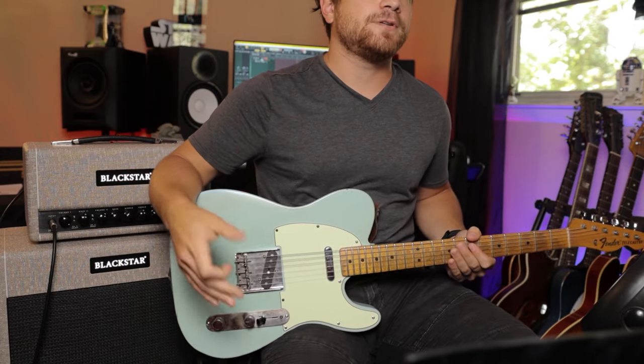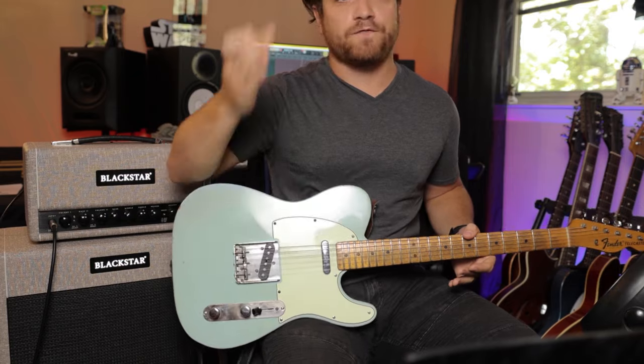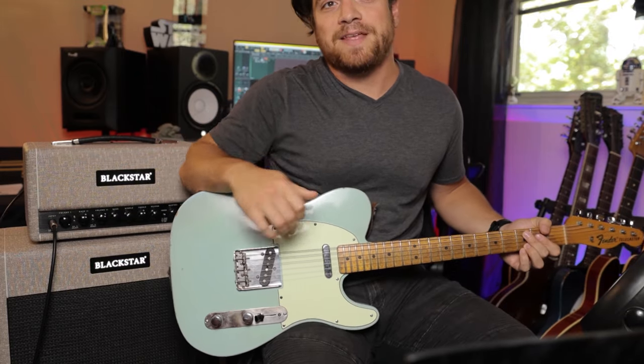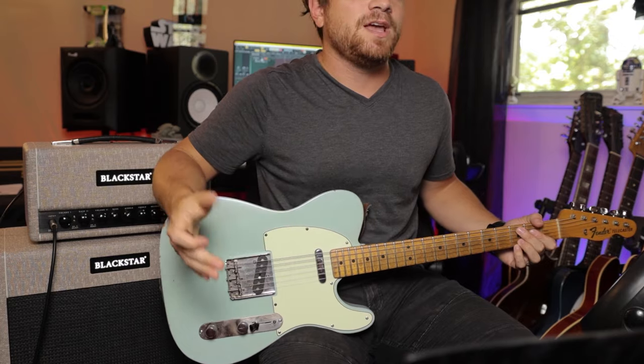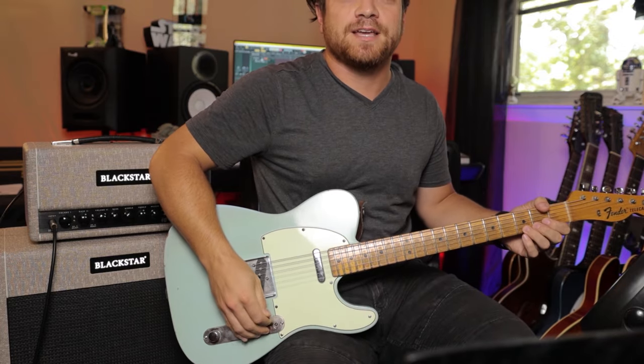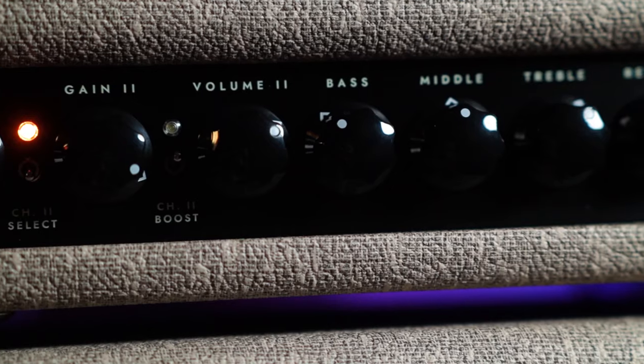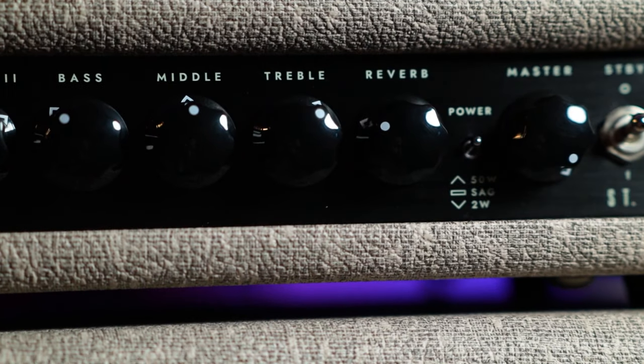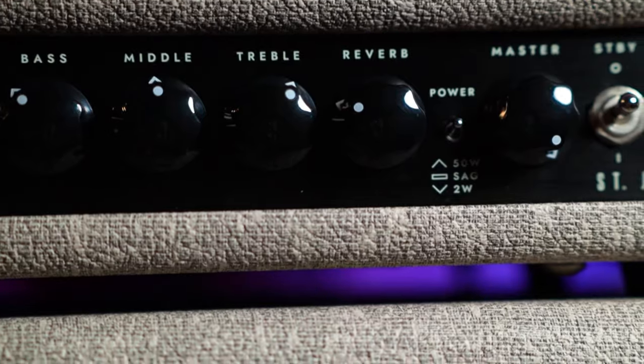This is the stock balanced 412s — the first preset on the cabinet software. I should also add that I'm on channel one, which is supposed to be kind of like a Fender-y type of clean sound. On the front panel you have all your basic amp controls. You have a volume for each channel and a gain for the second channel, which is going to be that Vox-y type of crunch sound.